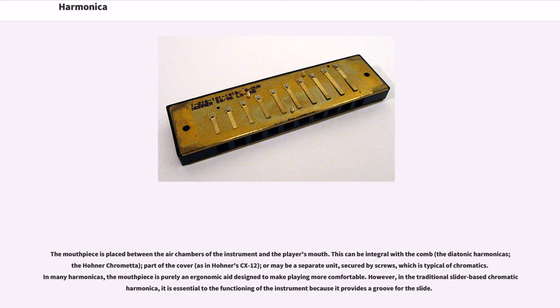The mouthpiece is placed between the air chambers of the instrument and the player's mouth. This can be integral with the comb in diatonic harmonicas, such as the Hona chromata; part of the cover, as in Hona's CX-12; or a separate unit secured by screws, which is typical of chromatics. In many harmonicas, the mouthpiece is purely an ergonomic aid to make playing more comfortable. However, in the traditional slider-based chromatic harmonica, it is essential to the functioning of the instrument because it provides a groove for the slide.